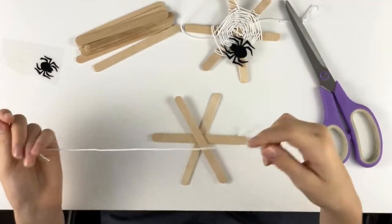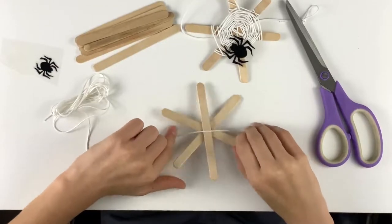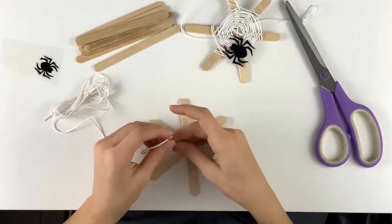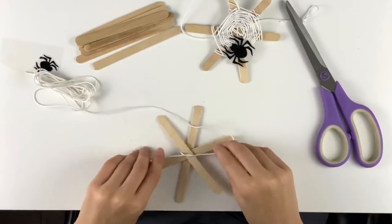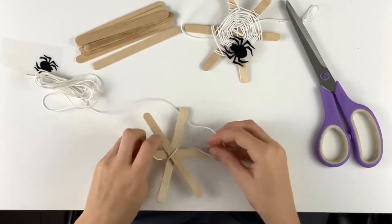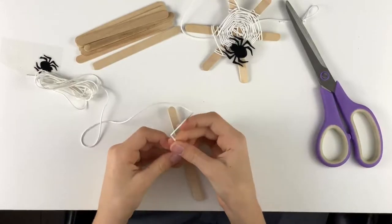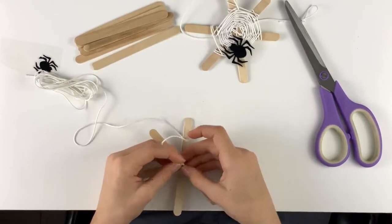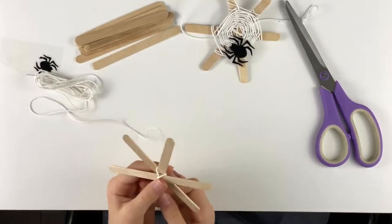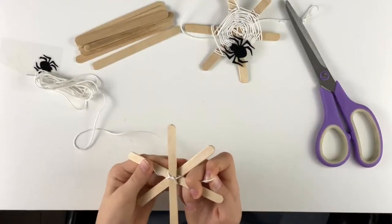You're going to take some of this and lay it across here, then turn it over and tie it. Then you're going to slip it over and tie it again, and you're good to go. So you're going to weave it in the same way that you would a god's eye.